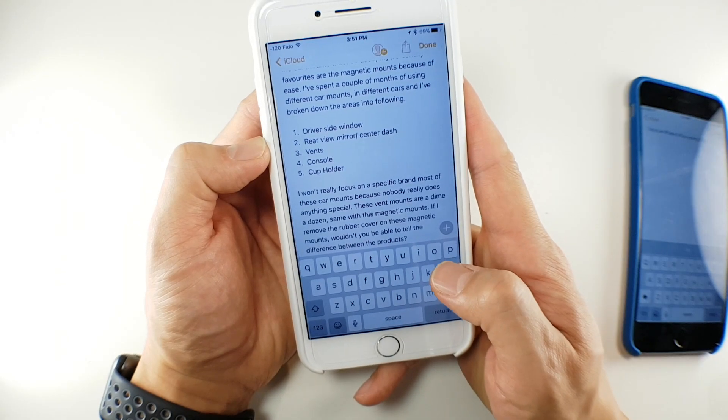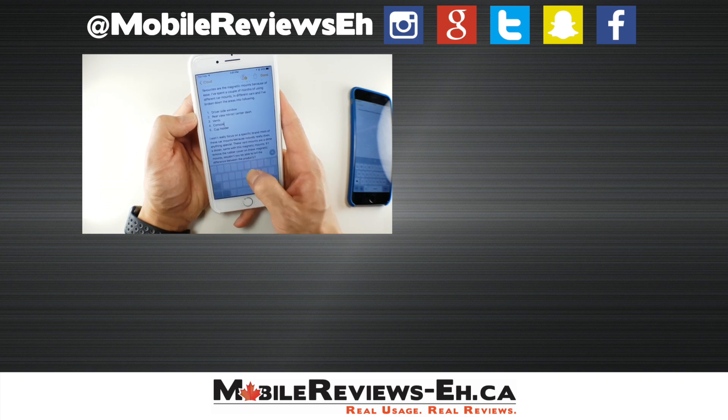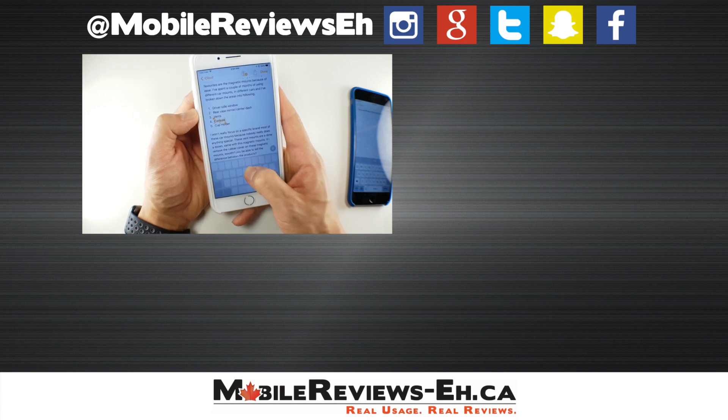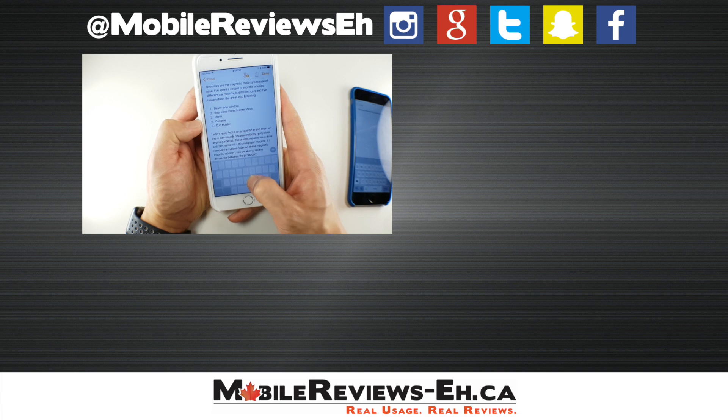One thing I missed talking about in the video is being able to highlight an entire word. If I want to highlight a word like 'console,' I press and hold, then press again a little harder, and it highlights the word. It makes it really easy to pick a word or highlight a sentence — pretty cool.